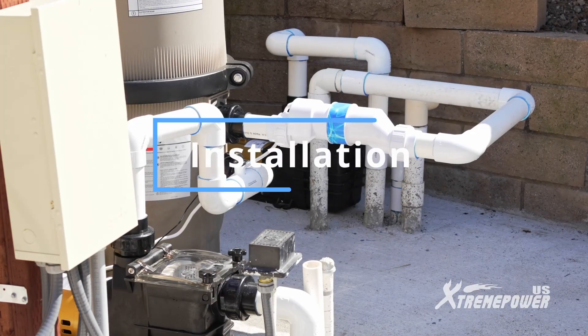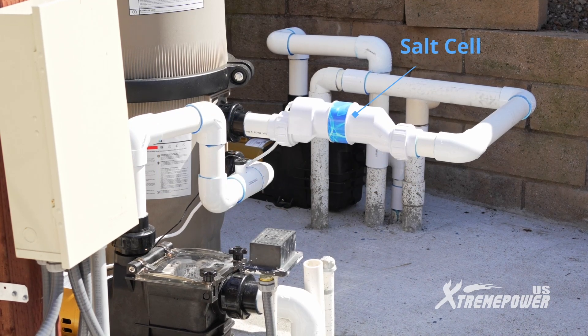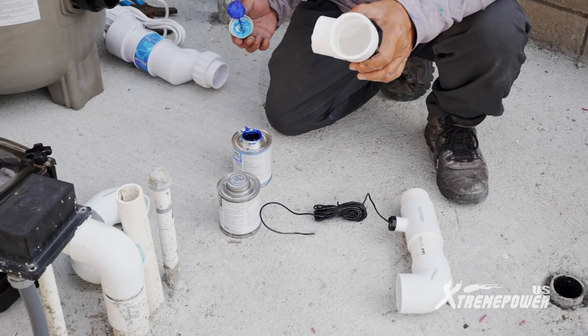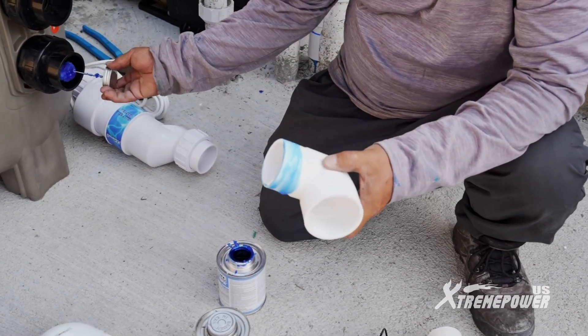For the piping, ensure the salt cell is installed on the pool return line after the pool filter. The flow switch can be installed anywhere after the pump outlet and before the salt cell. Once you've decided on the piping layout and completed a dry fit, apply the primer and PVC cement to connect all the piping.